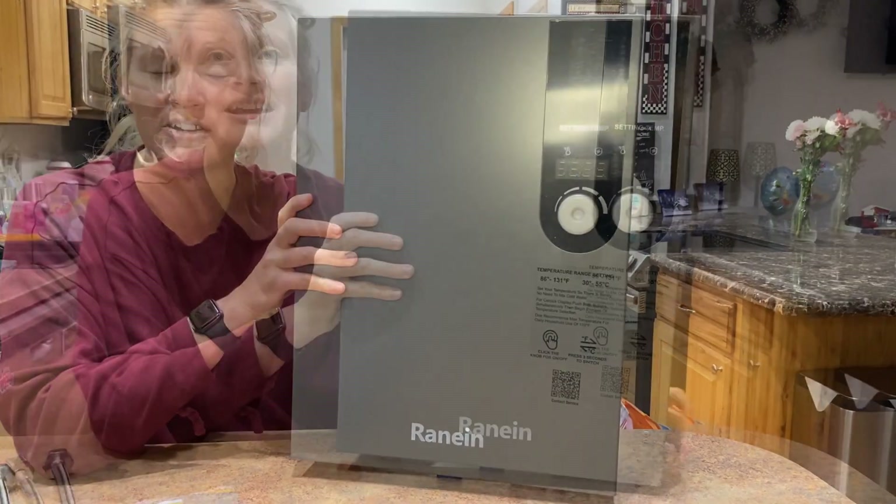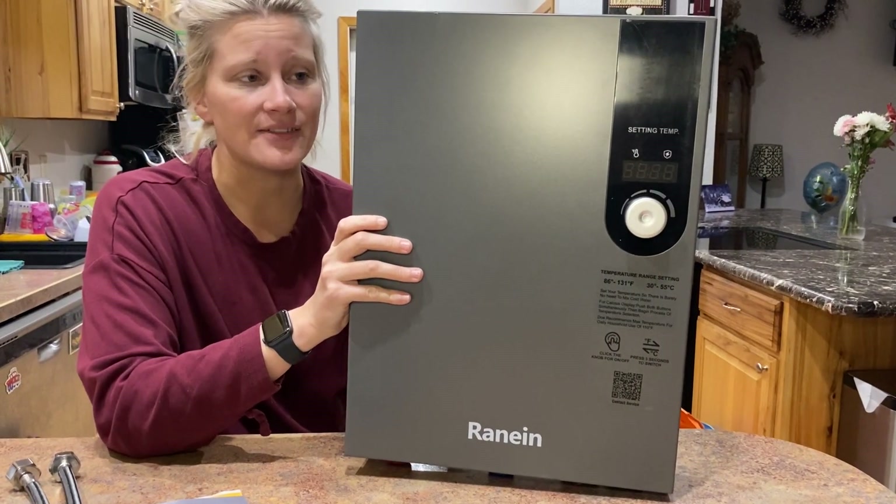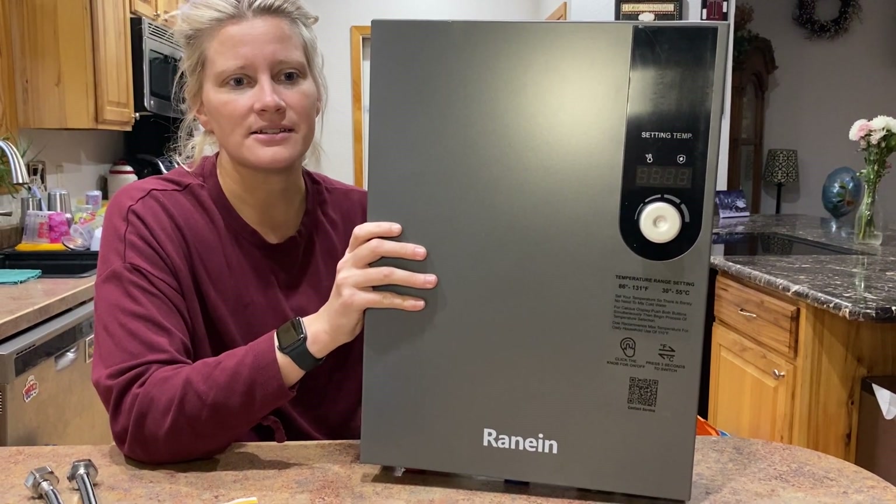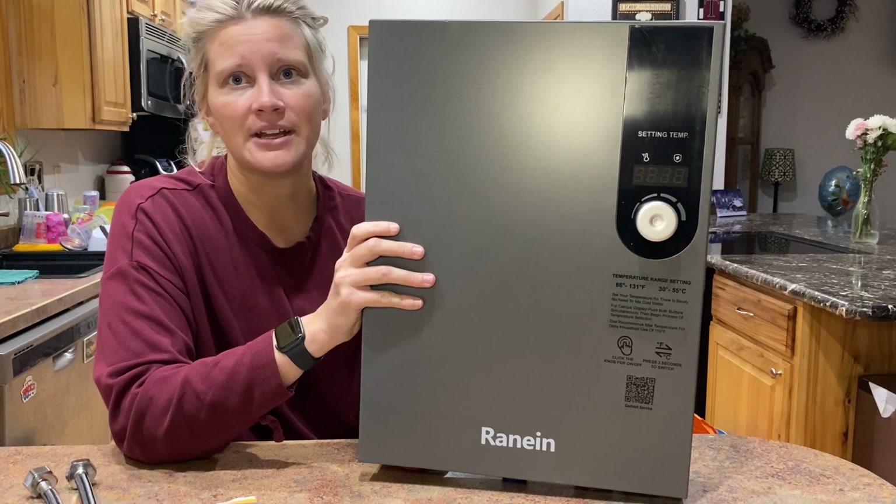This saves money as well as energy. It is cost-saving and can save up to 60% of energy. It's also super efficient at 99.8% efficiency.